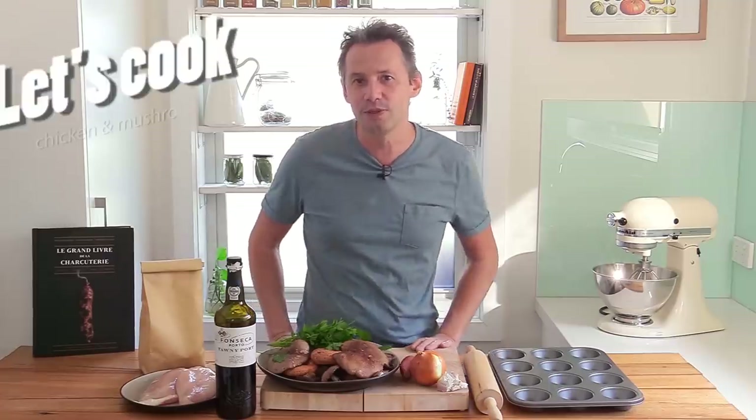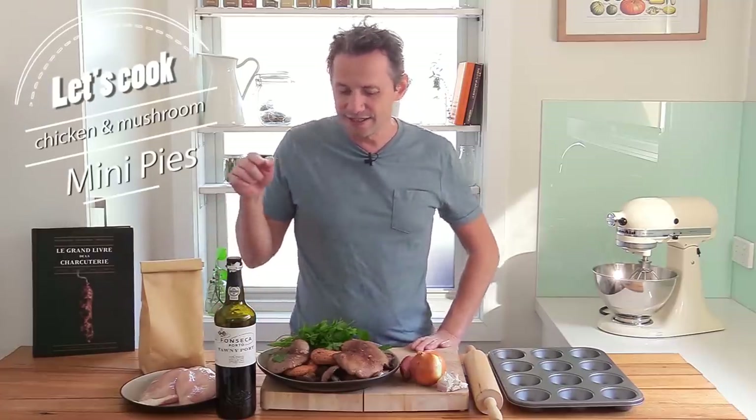Hello everyone, welcome back to the channel. This is Stéphane on the French Cooking Academy. This week we're continuing with our mushroom recipe and we are making a chicken and mushroom pie.